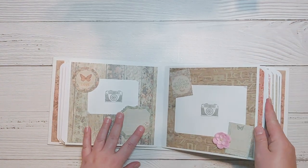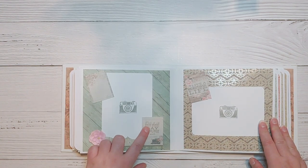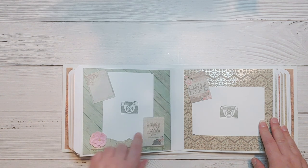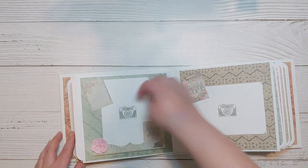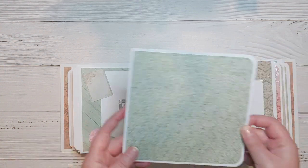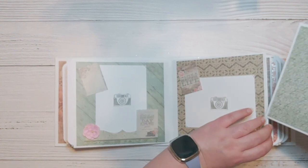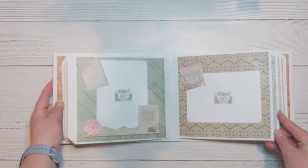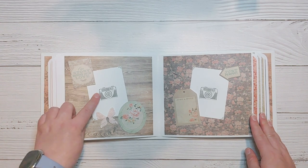Instead of going through all of the pages individually, I'm just going to put this on fast forward with a little bit of music and let you watch. Pretty much all the photo mats measure either five and a quarter by three and three quarters or two and three quarters by three and three quarters. They all have essentially larger photo mats tucked into the pockets, and in most cases there is a small journaling area along with cut aparts as well.